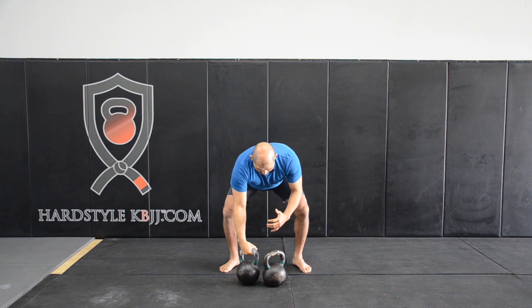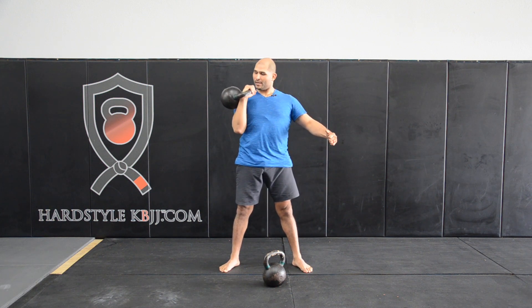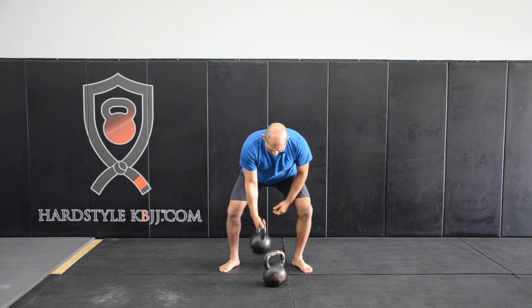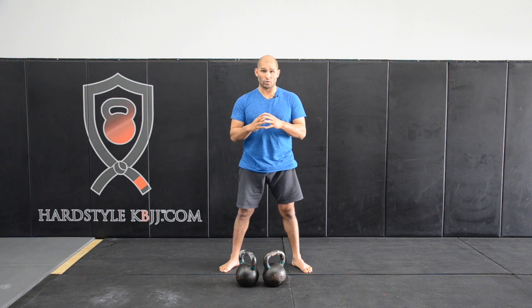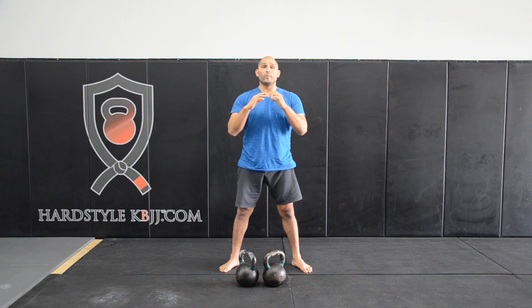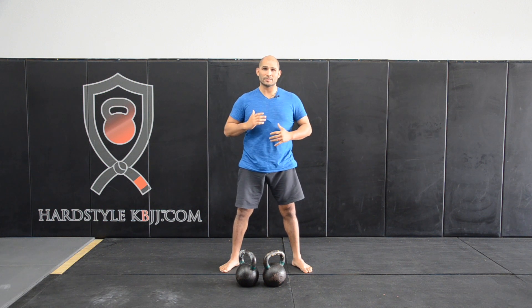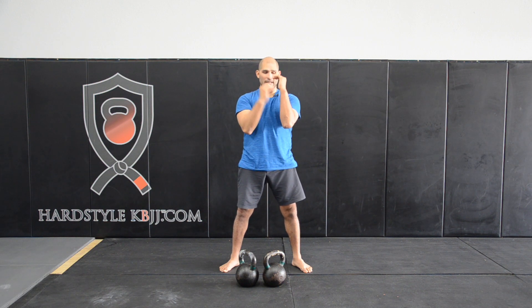After you clean the bells and you're going to do a strict military press, you kind of want the bell out here. Everything stays connected to your torso and then from here you press, because you want to get the lats involved and press overhead. That rack is going to be a little different from a jerk or push press. When we do the jerk or the push press, you actually want your forearms as vertical as possible and you're going to let them rest on the rib cage, in the front like this.